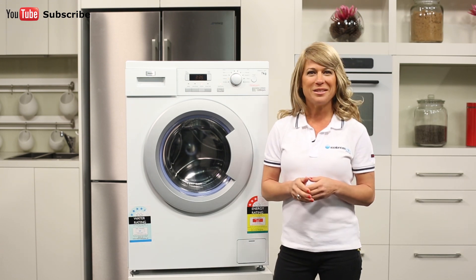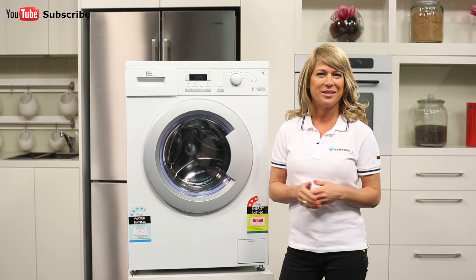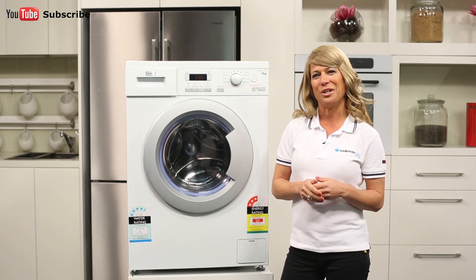If all you need is a big, simple washer that can handle all of the basics in your family's laundry, then this is the washing machine for you.